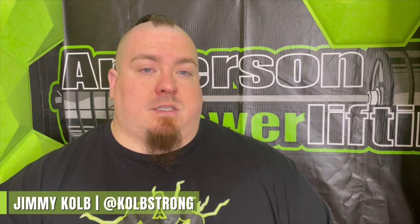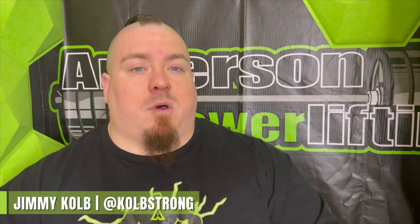Welcome back to the channel, everybody. Jimmy Kolb here. I'm an equipped bench press specialist currently with the heaviest lift ever done in powerlifting history — a bench press at 1350 pounds. One of the things I have to deal with on a regular basis, and the topic of today's video, is elbow pain.